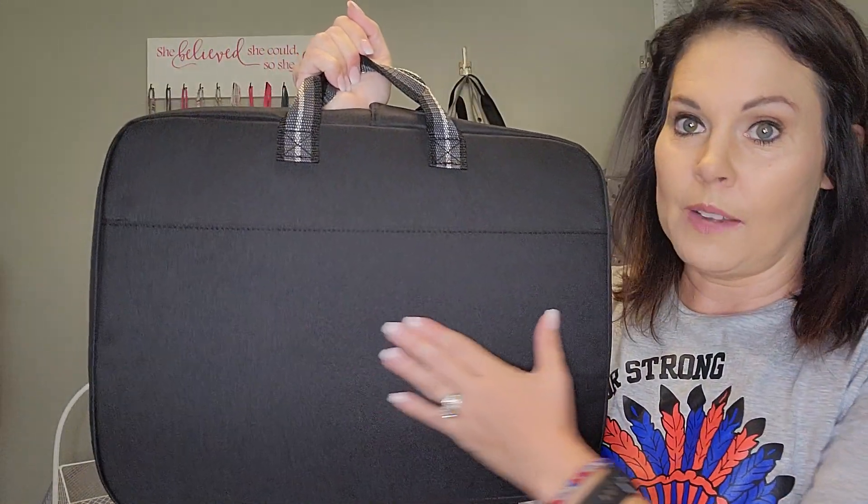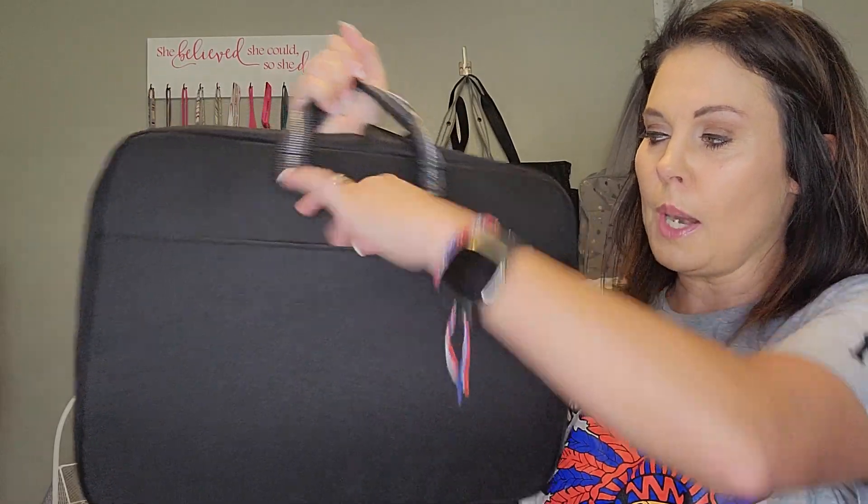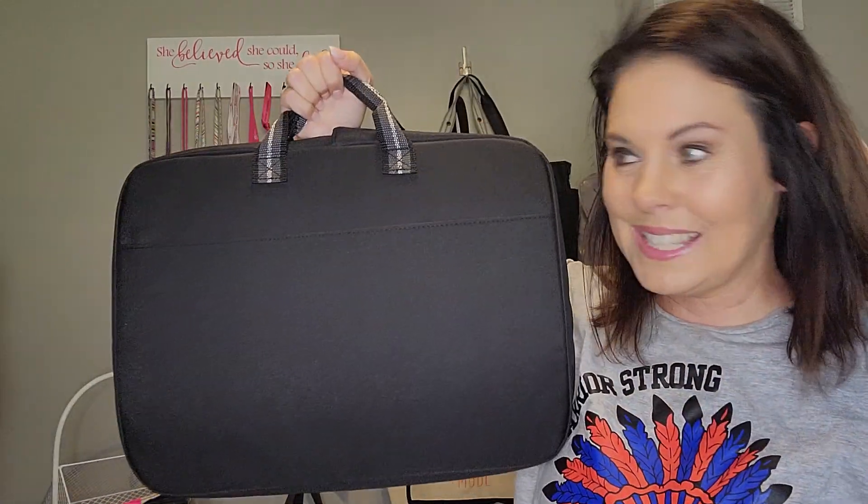If you do personalization, it's right here on the very front. You've got a pocket here, a snapped pocket with a clear window right here, and handles, which makes it really easy to carry.